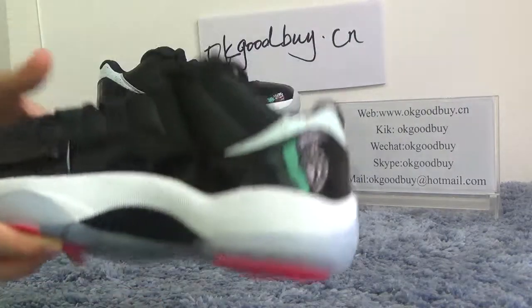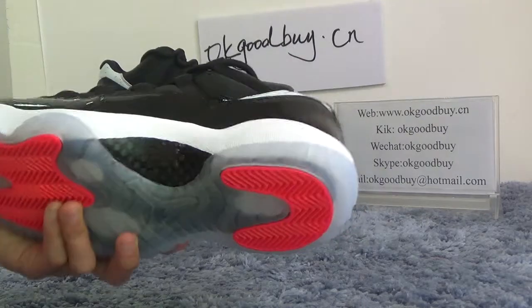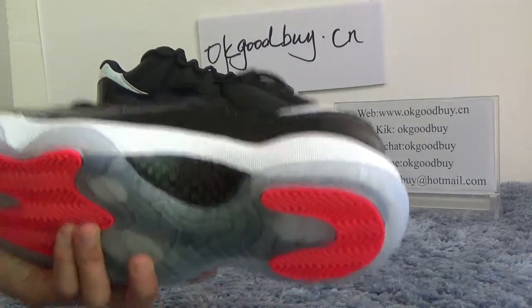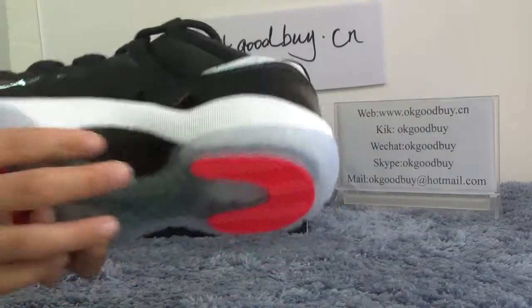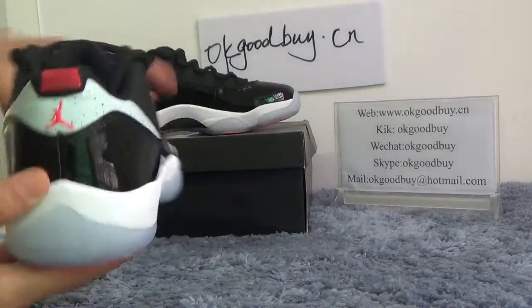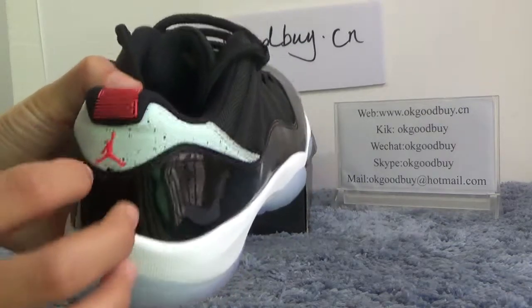Now turn to the other side. Here, the material is very good. Touch it — very comfortable. And turn to the back. On the back, we can find that they have a small Jumpman Jordan logo.